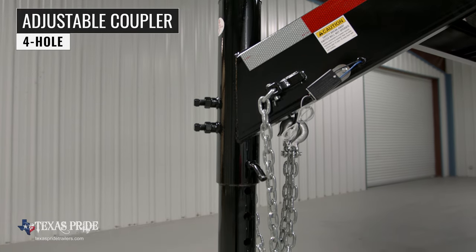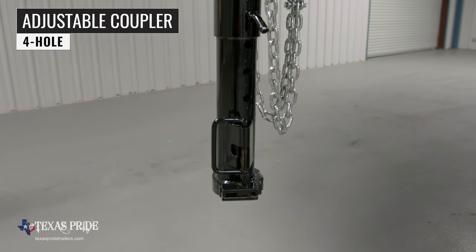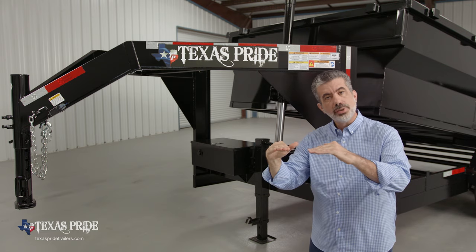Up front we have a Ford's four-hole adjustable gooseneck coupler. This allows you to adjust the height of your trailer to ensure that your trailer rides level going down the road.